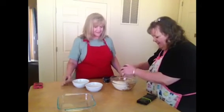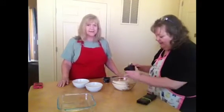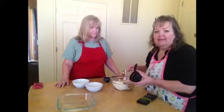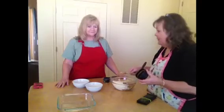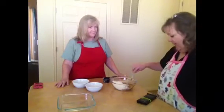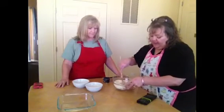Look at how easy that is! And then what you do is wash your hands and get your fingers in it. I tend to mix it that way. We'll be back as soon as this is all mixed up.